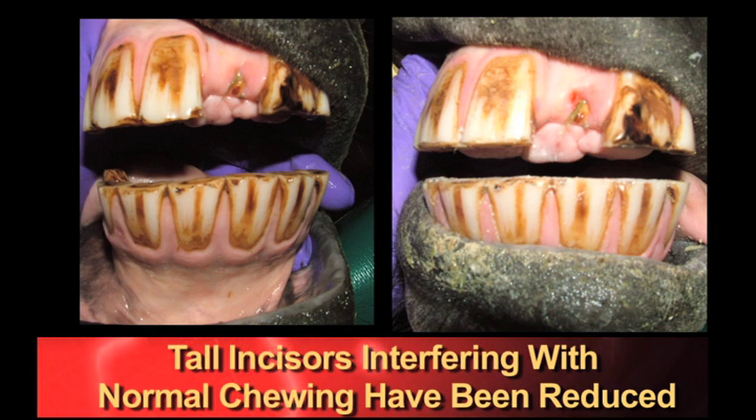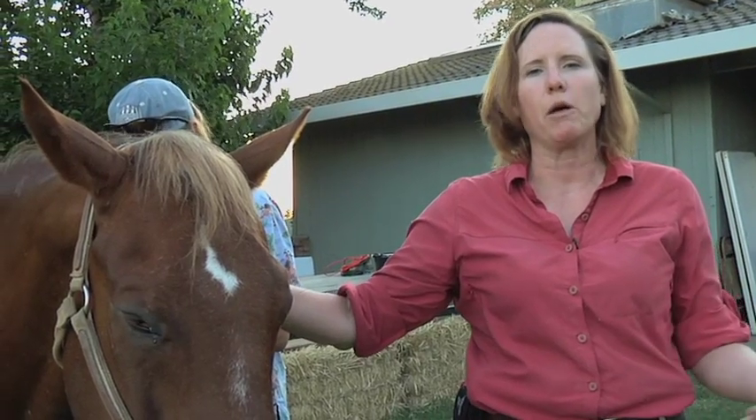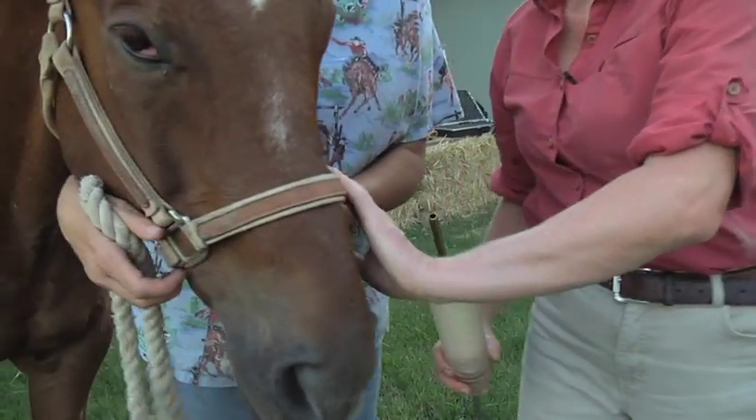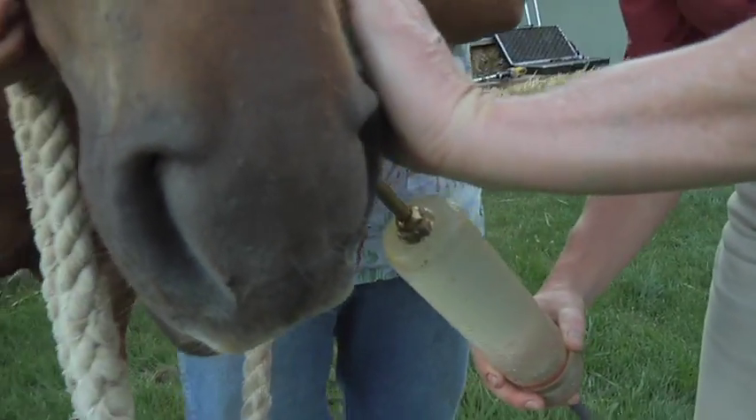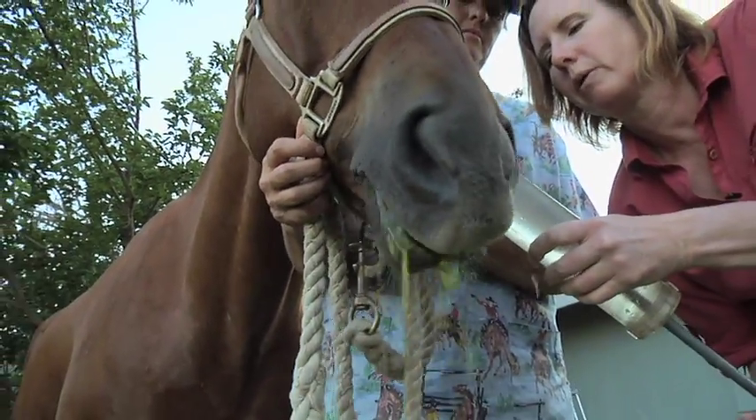So Scooter has been sedated. I'm going to go ahead and begin by flushing out his mouth. I want to rinse out any feed that he may have stored in there so I can actually get a good look at his teeth. This also allows me to evaluate his level of sedation — if he doesn't tolerate this, he's not going to tolerate anything else.